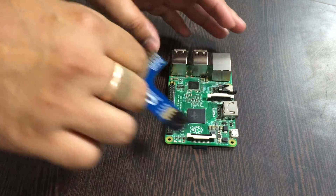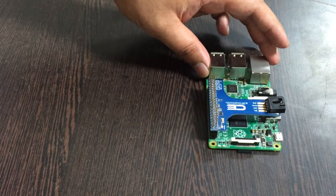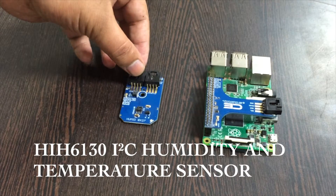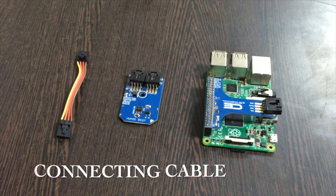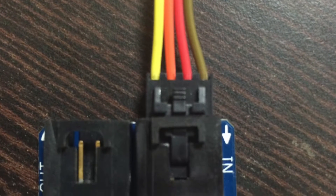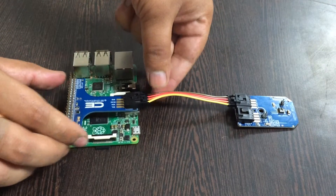To make a connection between the I2C adapter and Raspberry Pi, put the I2C adapter onto the GPIO pins and press gently. Next we need our sensor, that is HIH6130. For making the connection we require connecting cables. Make sure that the brown wire of the connecting cable is connected to the ground terminal of the sensor, and the same goes for the I2C shield.